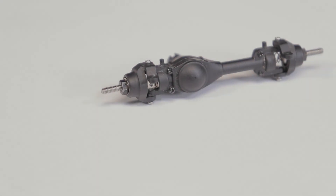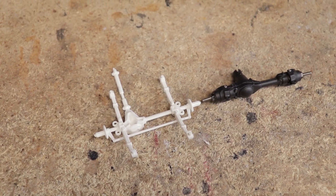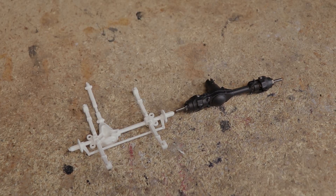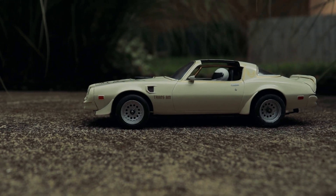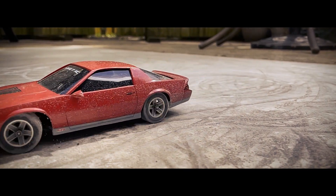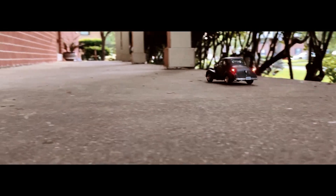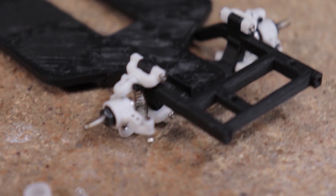Hello everyone and welcome! I've got a quick video for you all today that's a little different but hopefully at least mildly interesting to all of you scale nerds out there. Anyone who's watched this channel for just about any amount of time is probably well aware of the various 1/24th and 1/25th scale model car RC conversions that I've done utilizing a variety of tiny 3D printed components.